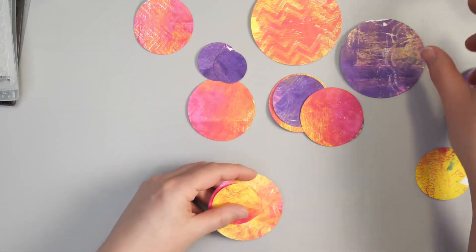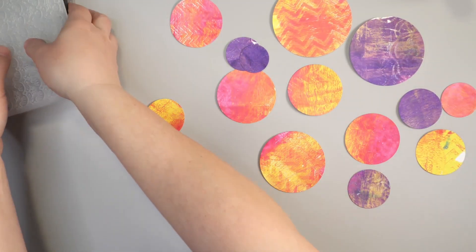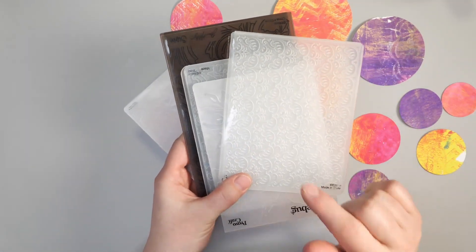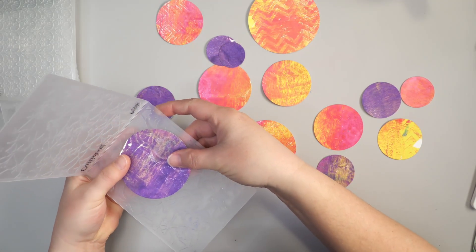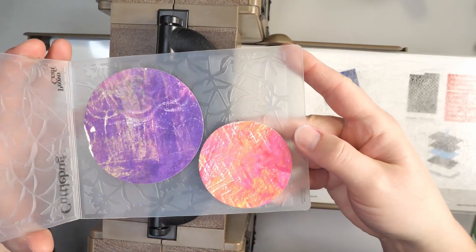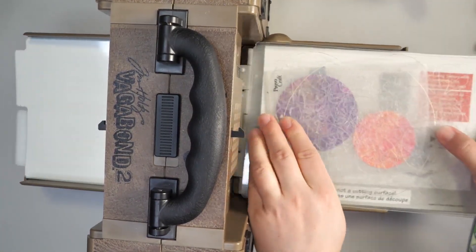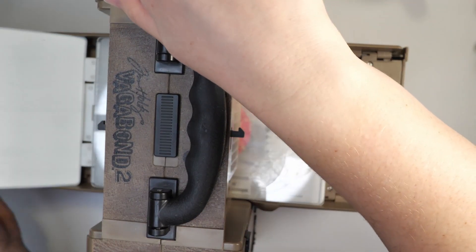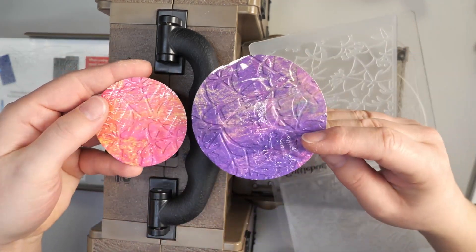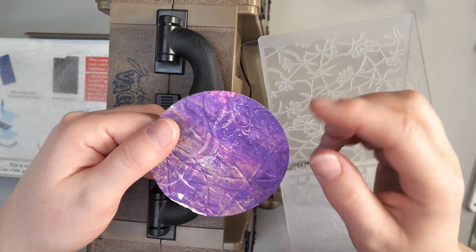Now that I have a bunch of circles cut out, I want to add more texture to them using embossing folders. The Tim Holtz 3D embossing folders with a much thicker or more detailed pattern seem to work better for this technique. For the larger ones, I'm putting a few into my embossing folders and running them through my die cutting machine. To run this through my Vagabond, I basically just make a sandwich, choose a direction, and run it through. It's almost easier to see the texture on the back than the front. If you get little white lines, just spritz the paper a tiny bit before adding it into the embossing folder and you won't get any of those white lines.